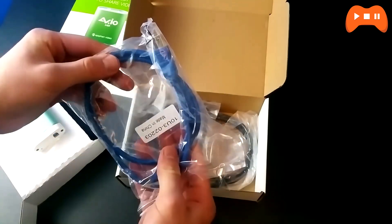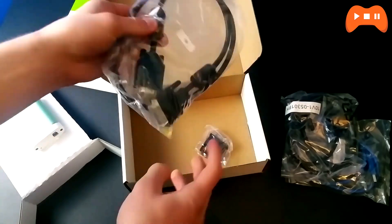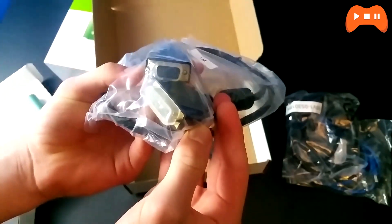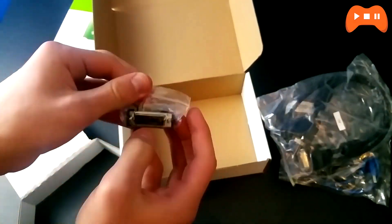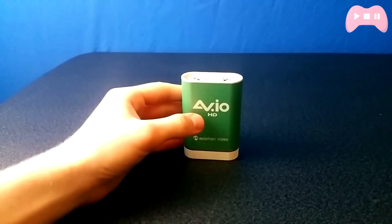You also get some cables: a USB 3.0 cable to connect to your PC, a DVI to DVI cable, VGA to DVI if you're still using that, and a DVI to HDMI adapter. That said, it would have been nice to just include outright an HDMI to DVI cable or just a standard HDMI cable, since many devices still use and require HDMI and less so VGA DSUB.